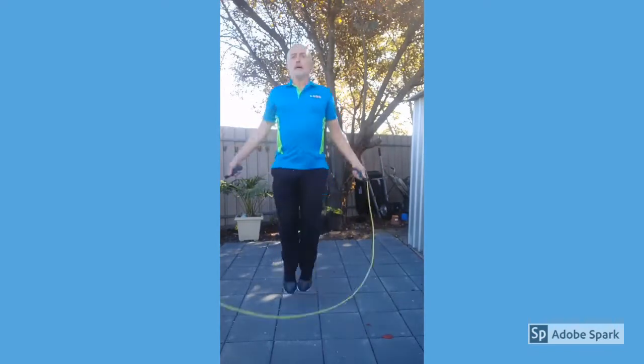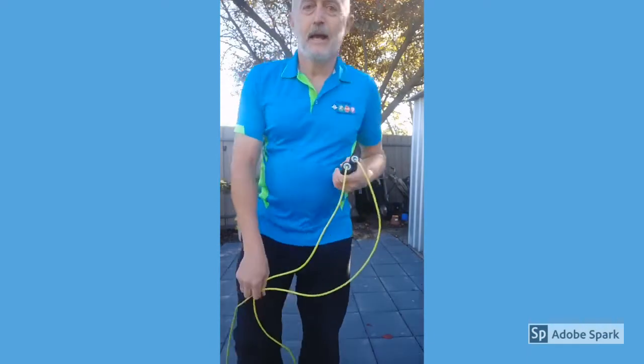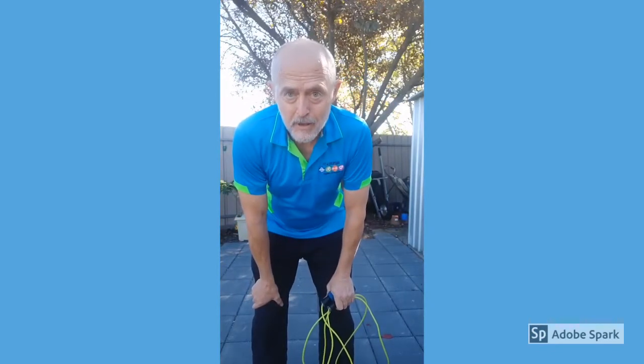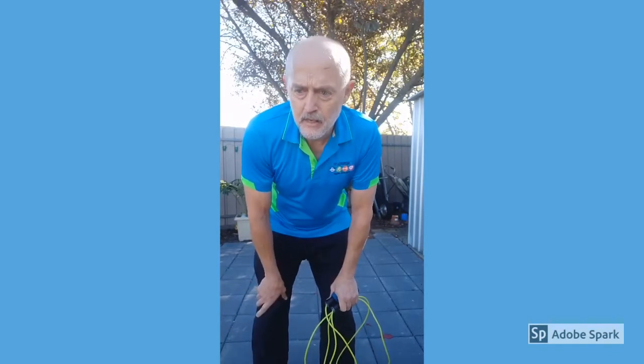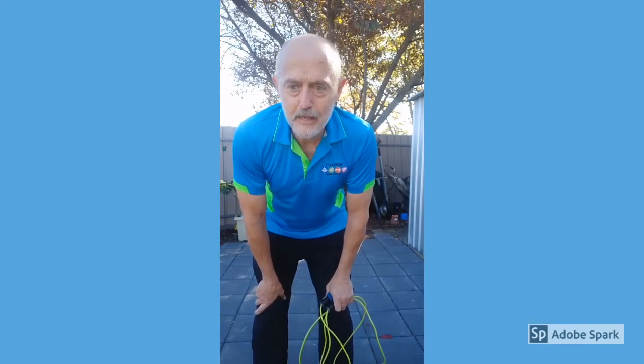Your timer is complete. You can see this is making me puff — that's quite fun! This is round one. Give it a 60 second rest, then you can do another round if you feel like it. Oh, it hurts — the speed!